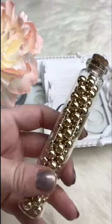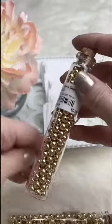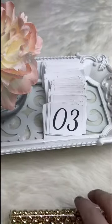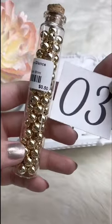Next up we've got the non-tarnish balls in soft gold. We've got 6mm and 8mm. The 6mm retails for 35 cents — for Facebook Live it's 15 cents. The 8mm retails for 50 cents — for Facebook Live it's 25 cents.